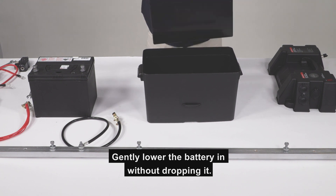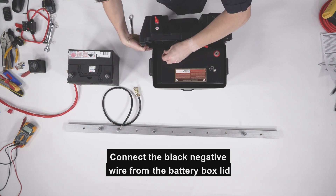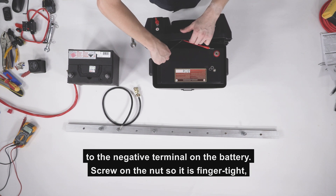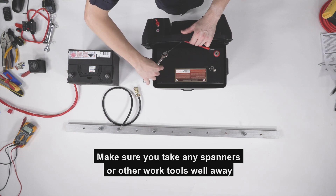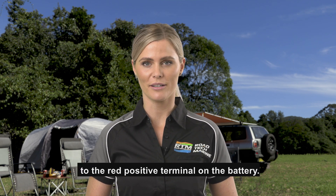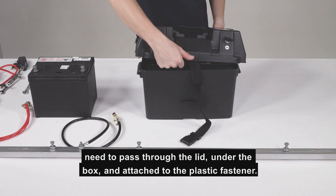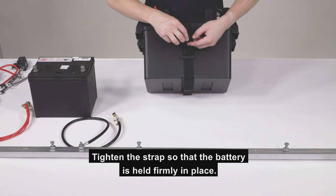Gently lower the battery in without dropping it. To install our battery, we need to remove the battery bolts. Connect the black negative wire from the battery box lid to the negative terminal on the battery. Screw on the nut so it is finger tight, then use a spanner to tighten firmly without stripping the thread. Make sure you take any spanners or other work tools well away from the battery terminals to avoid a short circuit. Repeat the same step to attach the red positive wire on the battery box lid to the red positive terminal on the battery. This battery box holds the battery in place using a nylon strap, which you need to pass through the lid, under the box and attach to the plastic fastener. Tighten the strap so the battery is held firmly in place.